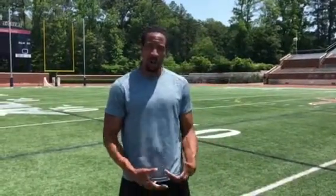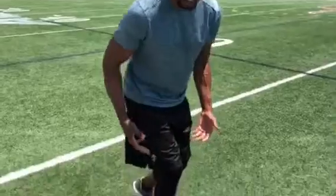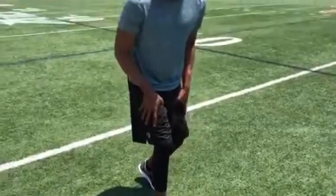The purpose of doing the proper exercise is going to help you in the field. In my program we talk about how to stop with one foot, burst with one foot, burst with two feet, burst with three feet. Most receivers do one, two, three, maybe four steps to stop.